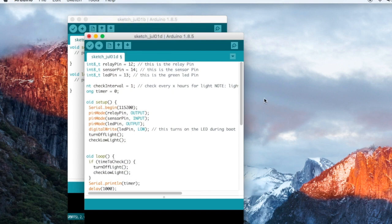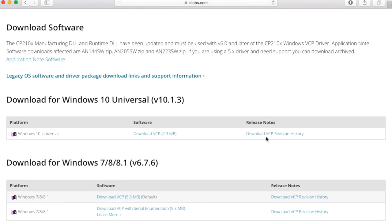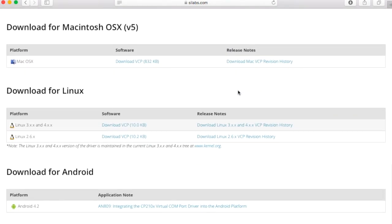Alright, let's move on to the next step. Before we connect our USB to TTL adapter to the system, we need to install its driver. Navigate to the Silicon Labs website — the link is given in my blog post in the description. Scroll down a little to find the different driver installers. Depending on your system — Windows, Mac, or Linux — select the appropriate driver.